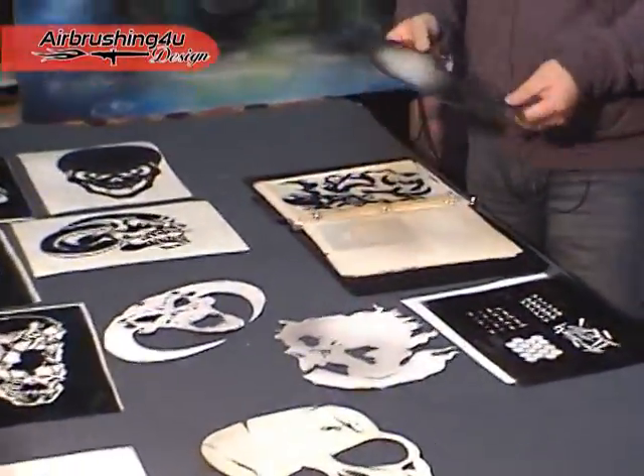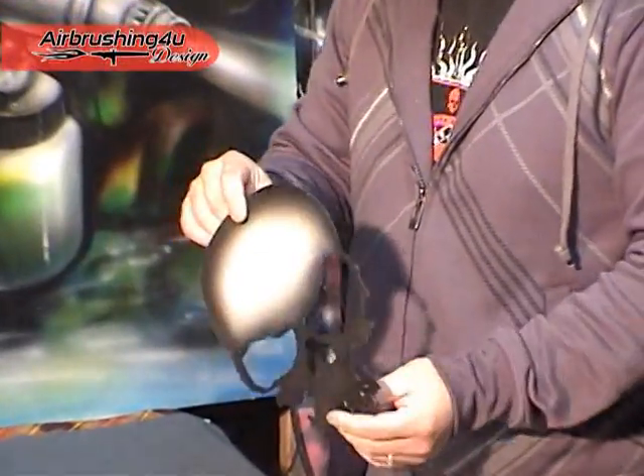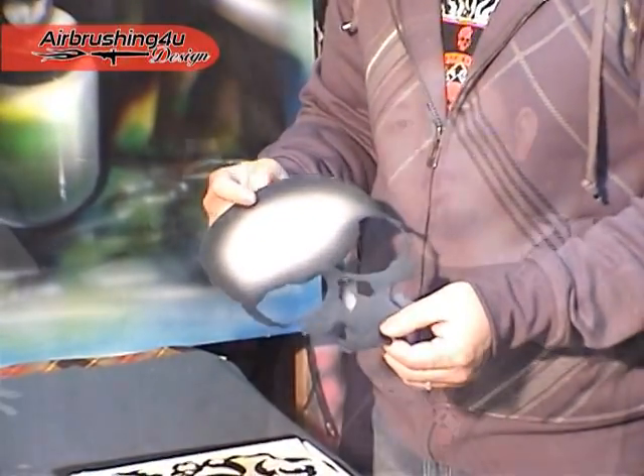Today we're going to use simply a piece of paper that is cut as a stencil shape. This is a piece of paper stencil I'm going to use on the metal board to quickly trace out the shape. And after that I'm going to freehand it.